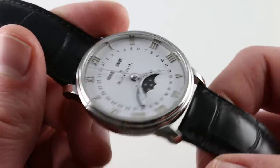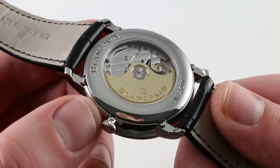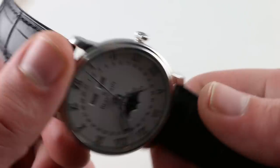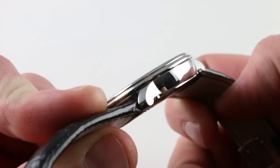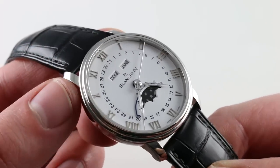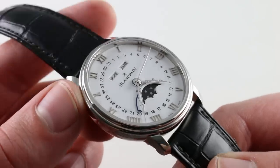Moving back to the case, what really sets this watch apart — and I mentioned it earlier — is the system of under-lug adjusters. Note how there's no marring of the case flank, no dimple, no adjuster, nothing to break up the lines of this handsome but relatively simple case style.